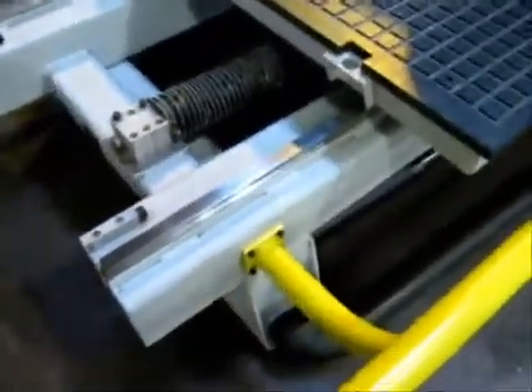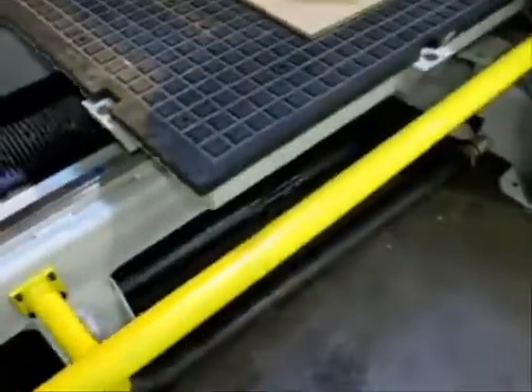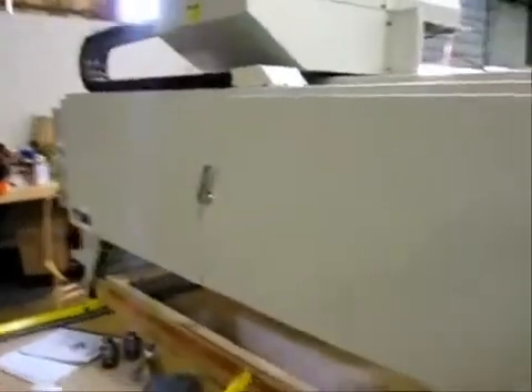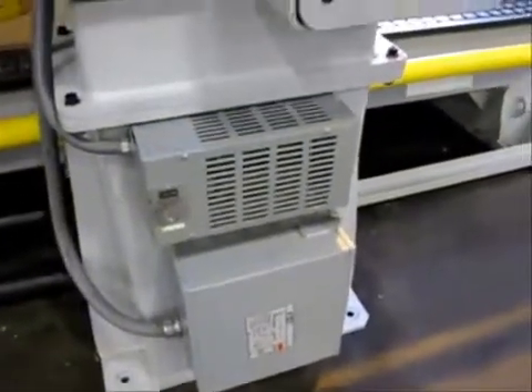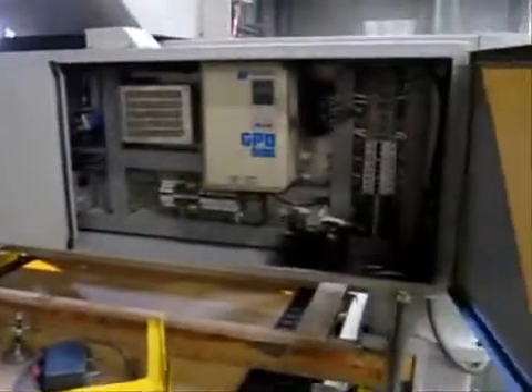Again, a look at those massive ball screws with the covers on it, and those linear guideways. We'll take a quick look inside the control cabinet in a minute. Just to give you an idea of how massive this machine is — it's designed for heavy duty use. This particular machine was used to make doors out of medium density fiber board, or MDF.